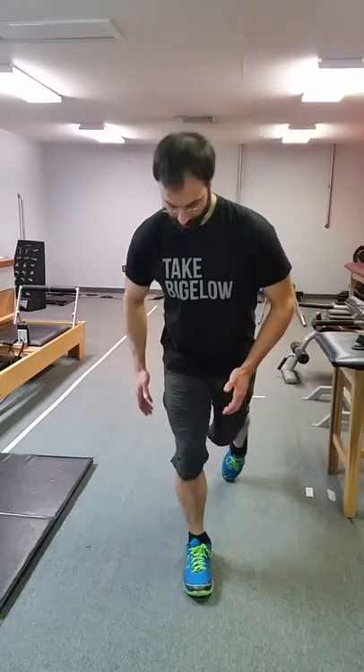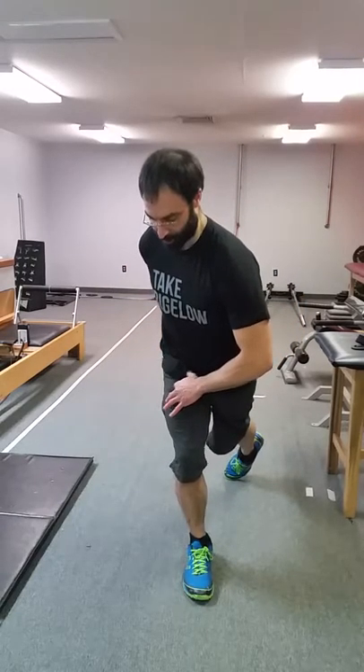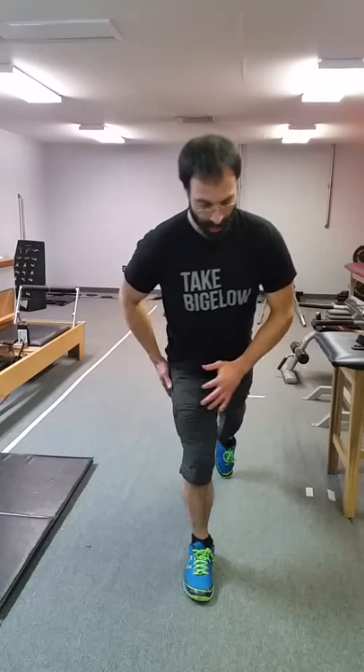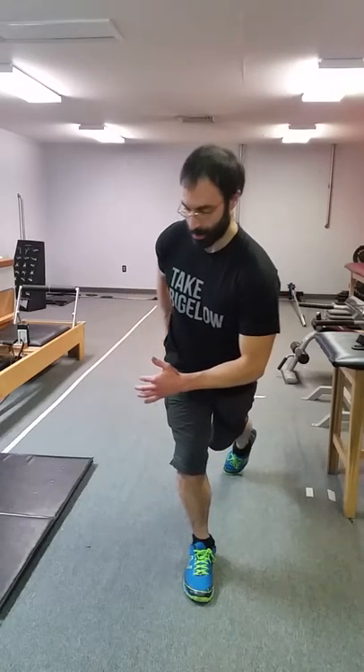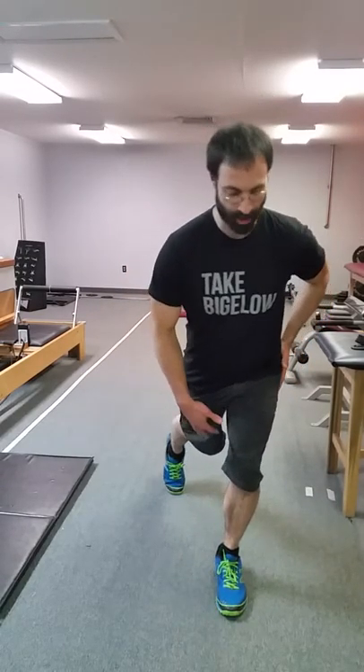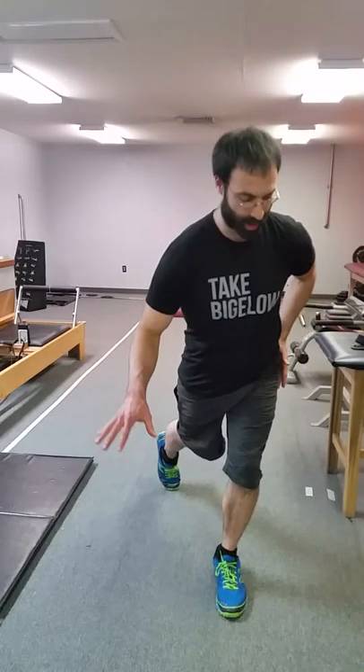We can use a little hand support if we need it. We can start with this back toe down. We're going to think of creasing into the hip and using the backside of the hip to pull ourselves back out and control back in as that knee stays in line with the foot as we go up and down with the tripod. Front view on that — if the knee's in line with the foot, think of that crease through the hip, so we really feel a stretch across the backside of the leg as we pivot up and down. We can use that back toe as a pivot point to begin, and use a little hand support for balance if needed.